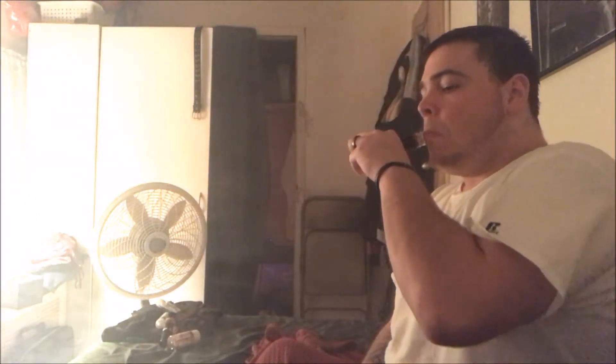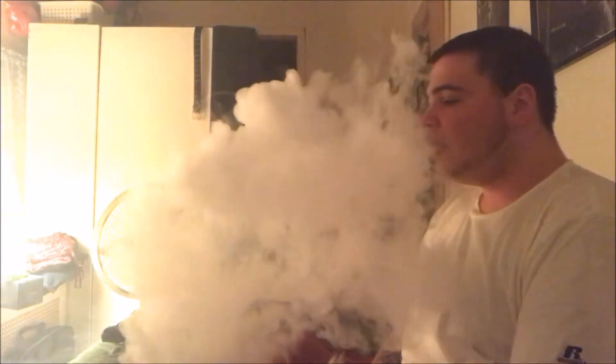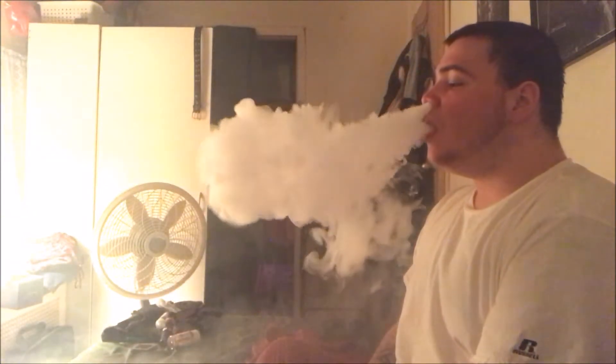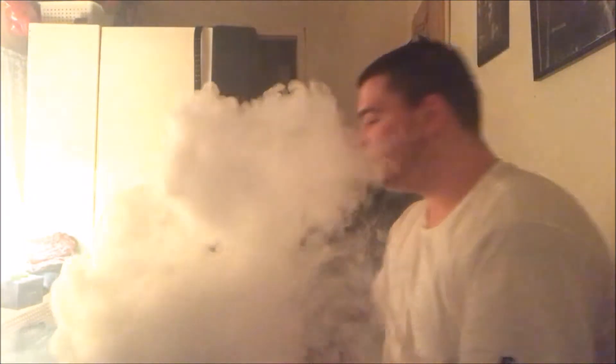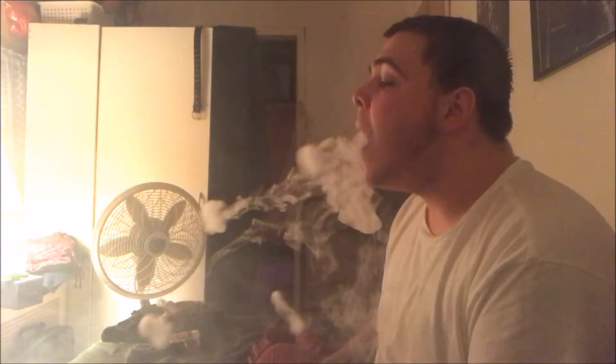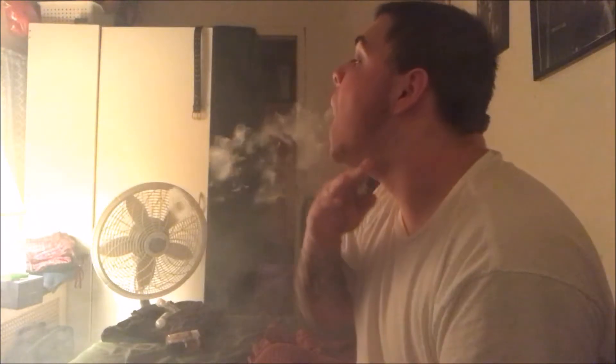Some slow-motion videos of me blowing clouds, blowing O's, and doing double O's. All right, here we go. We'll be right back.